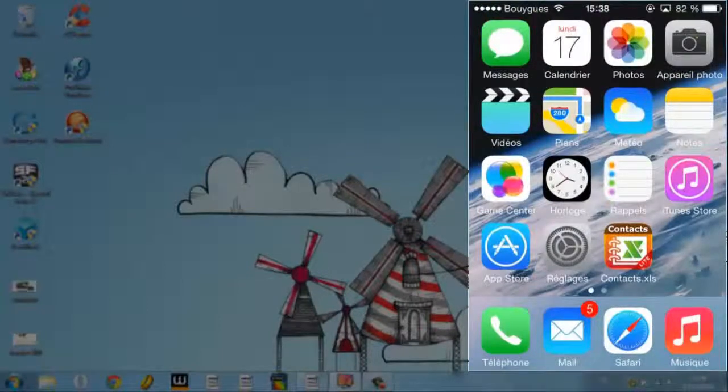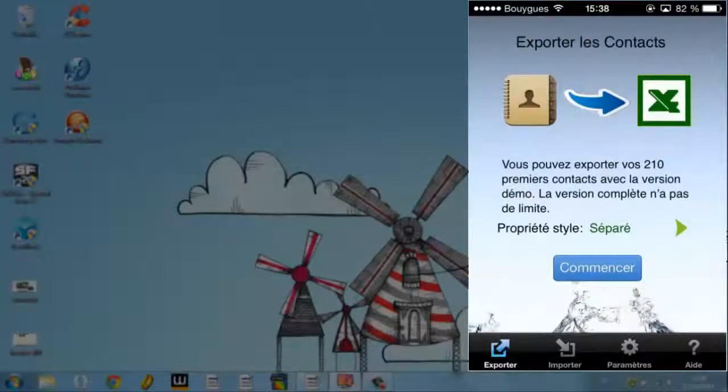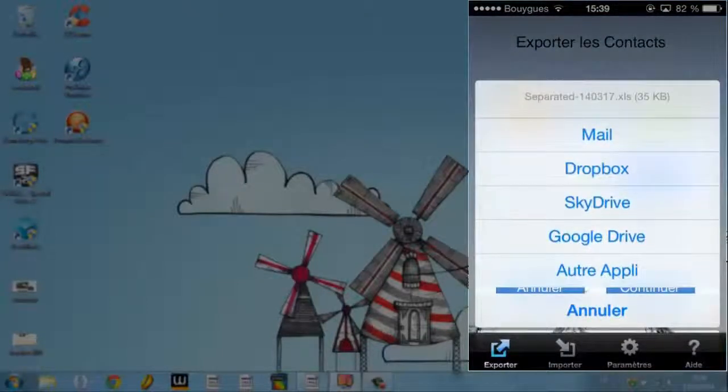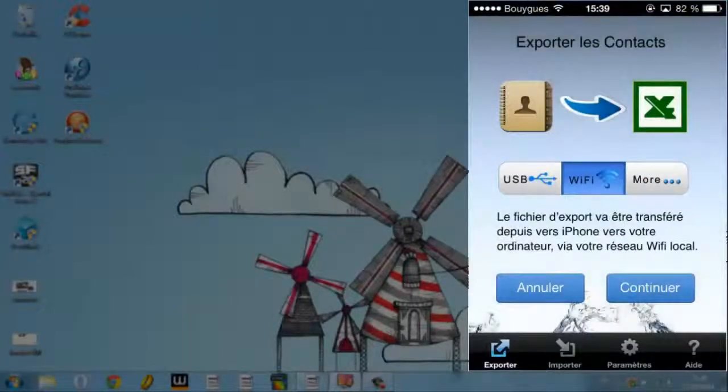So you open Excel Contacts — voilà. Then you tap 'Start'. It extracts your contacts and asks for the transfer mode: either by USB, WiFi, Mail, Dropbox, K-Drive, or Google Drive, etc. I'll be using WiFi, so I tap 'Continue'.